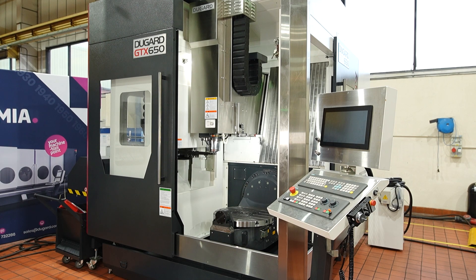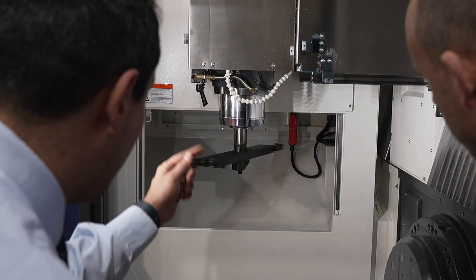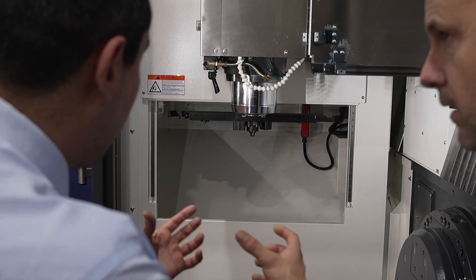Your tool changer — which we can hear there — has 60 tools as standard, which is great for any sort of general machine shop. Obviously with complex 5-axis parts you're going to need loads of tools to be able to finish the workpiece in one hit, and with reduced set-up times you need to have access to as many tools as you can — around 60 tools.